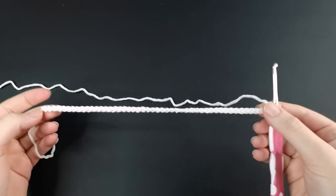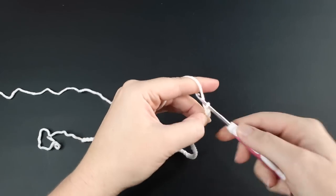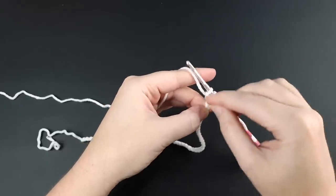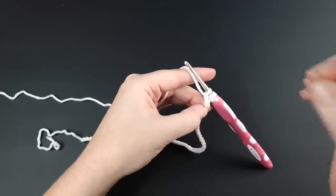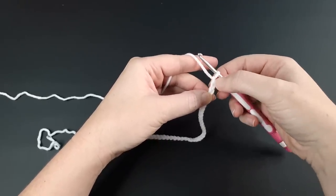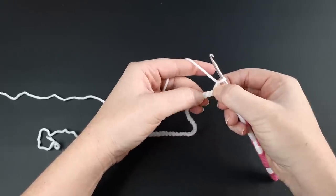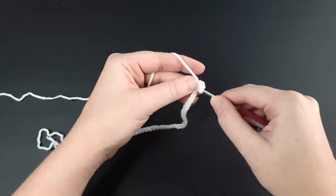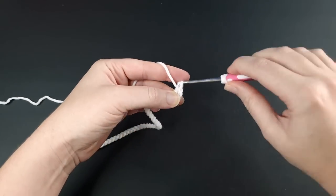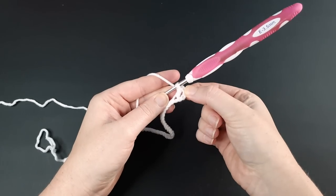When you've chained an amount divisible by four, add an additional three chains — one, two, and three. This is our turning chain, and in this pattern our turning chain counts as a stitch in the row. After chaining those additional three, we're going to work in the fifth chain from the hook — skipping the three chains we just made as well as the fourth stitch — and in that fifth stitch we'll place a double crochet. This double crochet is the second stitch in our row because the chain three counts as the first.